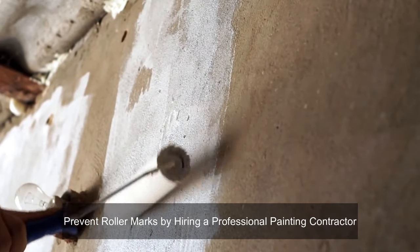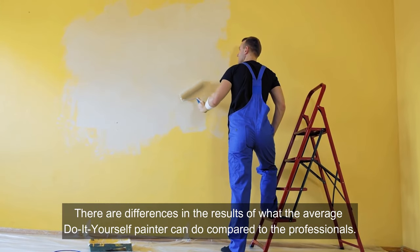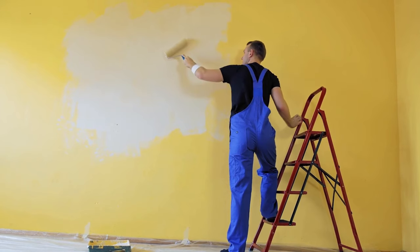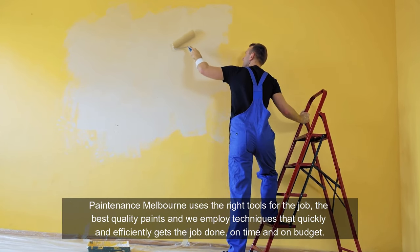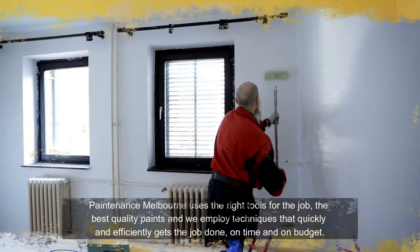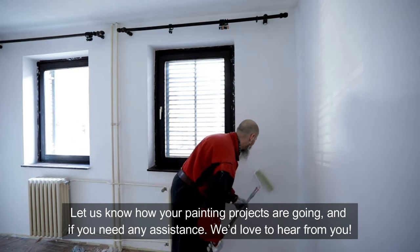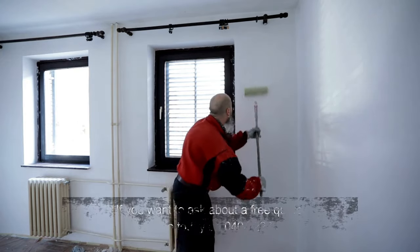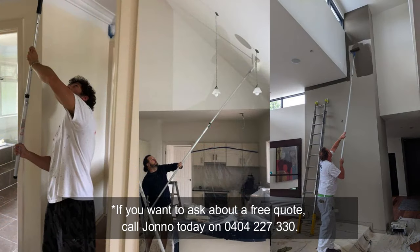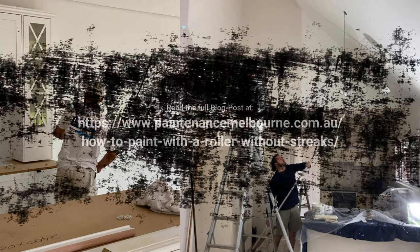Prevent roller marks by hiring a professional painting contractor. There are differences in the results of what the average do-it-yourself painter can do compared to the professionals. Painternance Melbourne uses the right tools for the job, the best quality paints, and employs techniques that quickly and efficiently get the job done on time and on budget. Let us know how your painting projects are going and if you need any assistance — we'd love to hear from you. If you want to ask about a free quote, call Jono today on 0404 227 330. We hope you enjoyed this video. You can read the full blog post at www.painternancemelbourne.com.au.